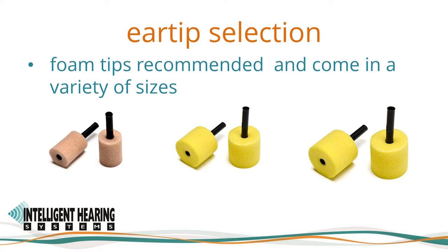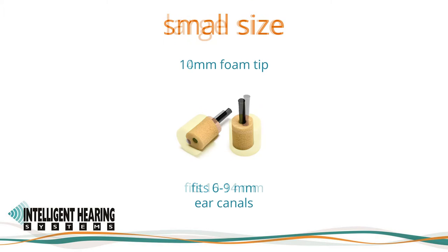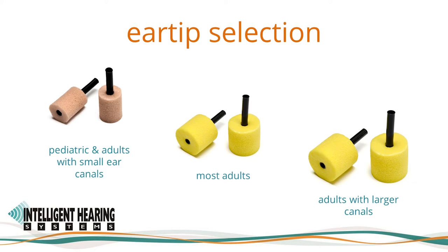Every ear canal is unique, with different lengths, shapes, and openings. Examine the ear canal for obstruction or excessive cerumen, and visually determine which ear tip size is required. Choosing the right ear tip is important to ensure proper sound delivery. The tip should be small enough for appropriate insertion but large enough for a good seal. Foam ear tips are available in three sizes: standard (8–13 mm), small (6–9 mm), and large (10–14 mm). Most adults use the standard size; most pediatric patients and adults with smaller canals use the small size; adults with larger canals may require the large size.